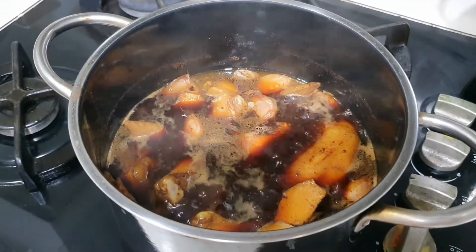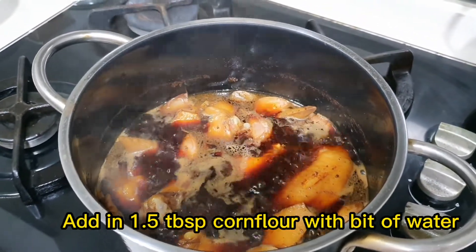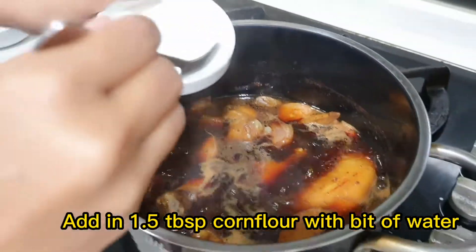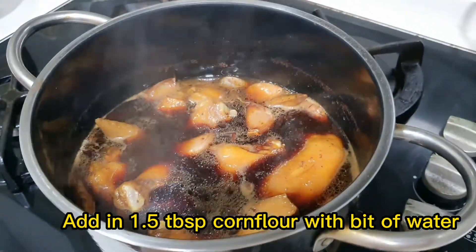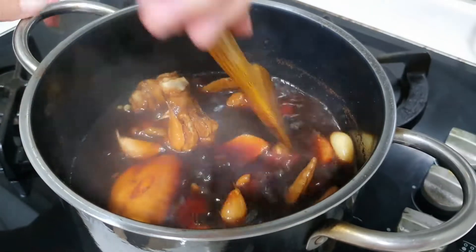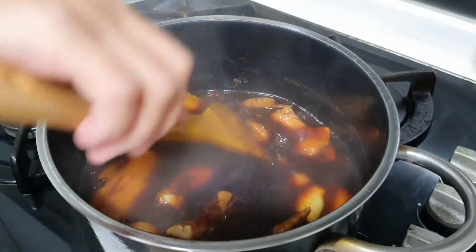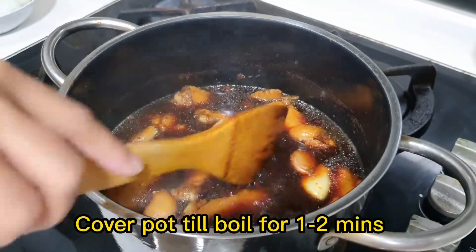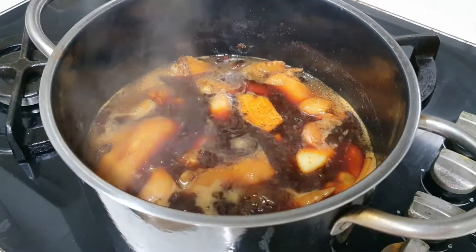After the mixture has boiled, prepare one and a half tablespoons of cornflour, mix it with a little bit of water, and then pour it into the mixture just to thicken it up. Stir a little bit, then cover the pot again and let it boil for about one to two minutes.